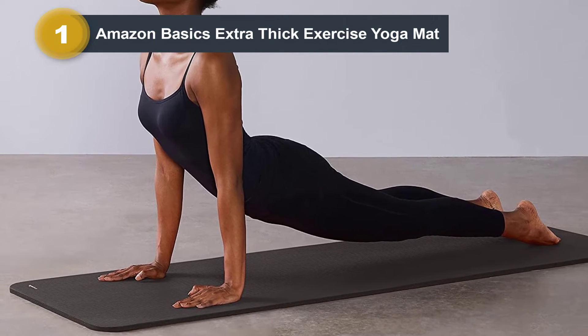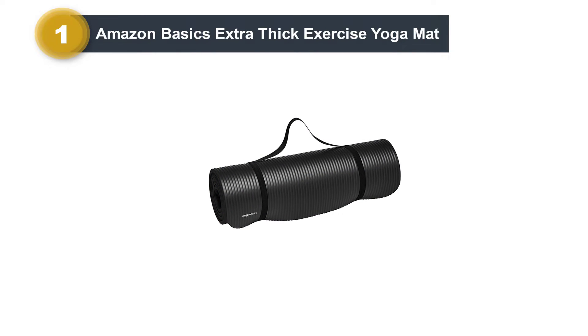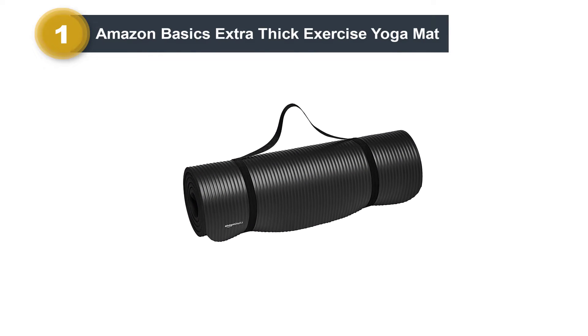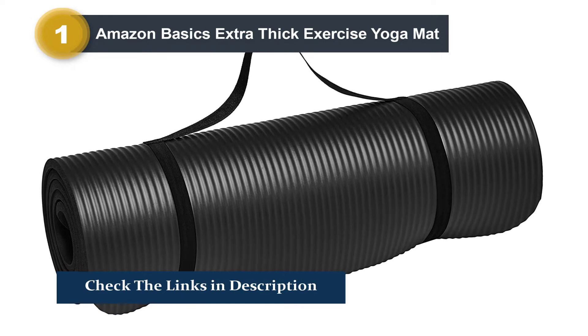It's slightly longer than standard pilates mats, which is good for taller individuals, and provides the thick cushion you want for support. Since it's made from synthetic foam, it may not be as durable as some other mats, but for the price we think it's still worth snagging.